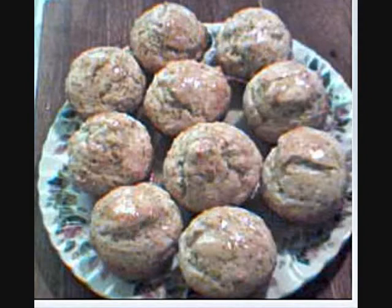Welcome to Get Cooking at Maggie's Place. Today I'm making one of the most requested muffins by my friends and family to accompany breakfast: delicious homemade lemon poppy seed muffins.